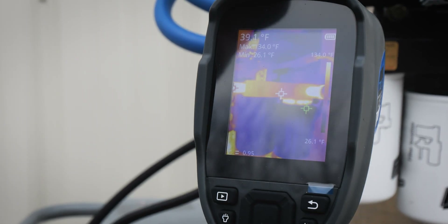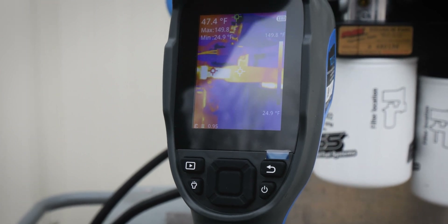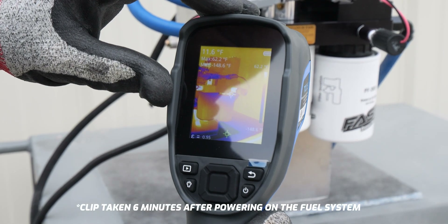You can see the whole entire FAST filter base starting to heat up there. Let's go ahead and power our FAST system on, and that is going to begin the thawing process throughout your whole entire fuel system.